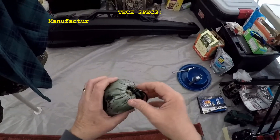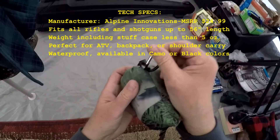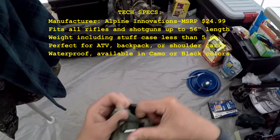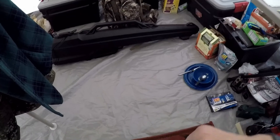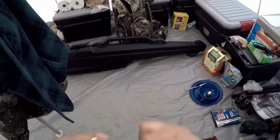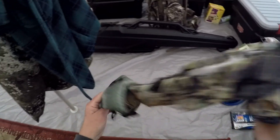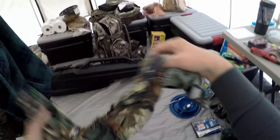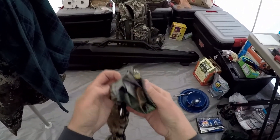The Gun Slicker comes in this handy little nylon stuff bag with a carabiner attached to it. It seems to be packed in there really tightly and takes up very little space. Here's the first surprise: the stuff case is actually part of the Gun Slicker — I thought it was a separate case, but it's not.